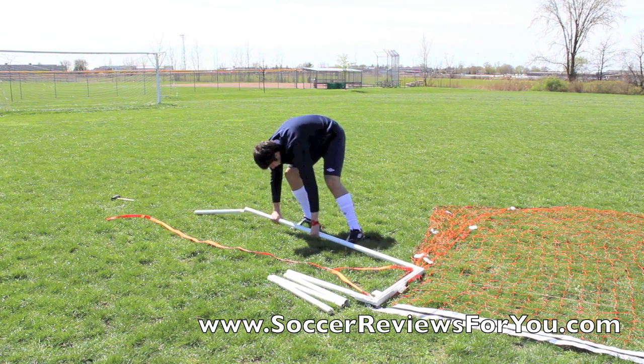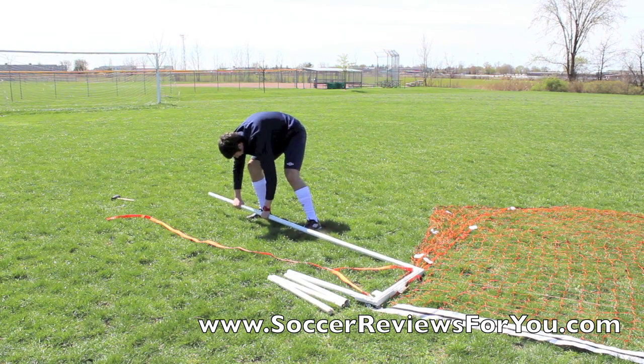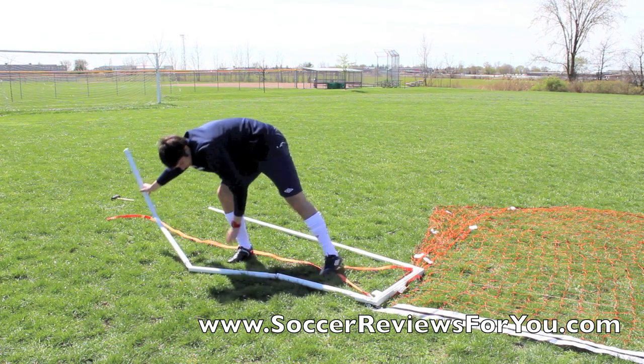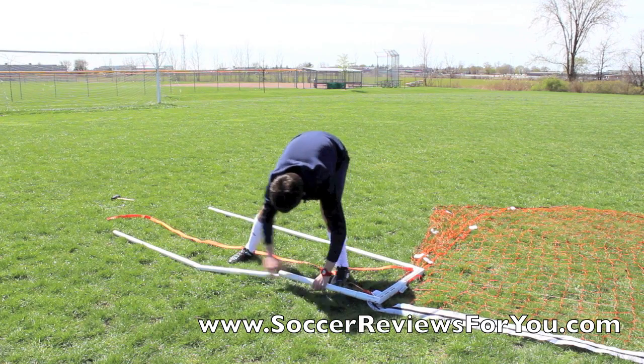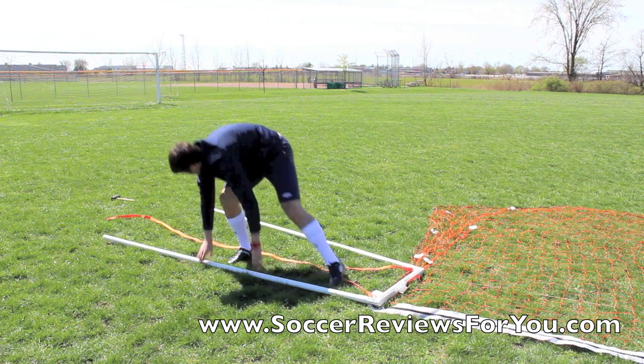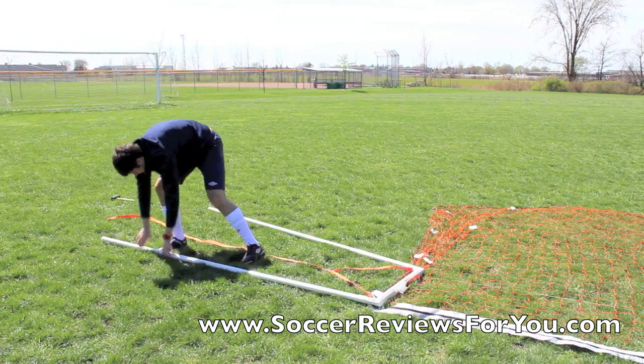This is the left side of the goal — basically this is the goal post as well as the back support post. It's aluminum and it all snaps together really easily. You basically start from the top and work your way down. There's only about four or five sections — no tape, no screws, nothing required. You just snap it together and it's ready to go.